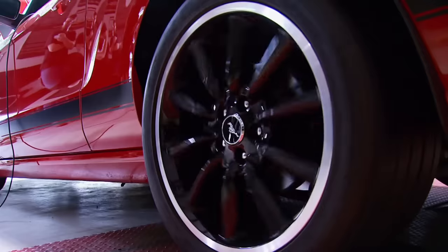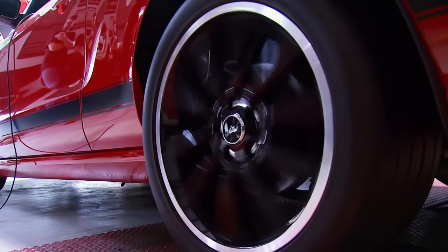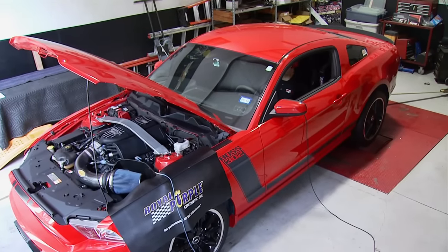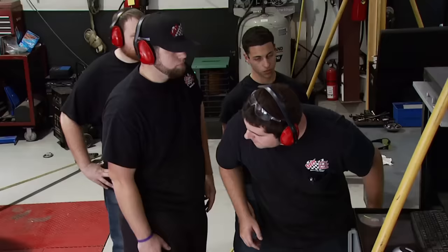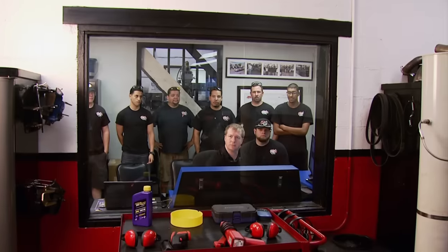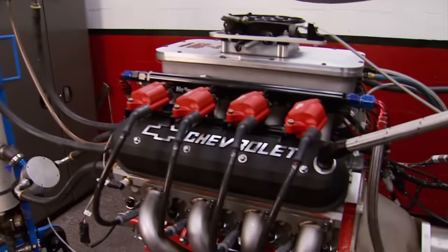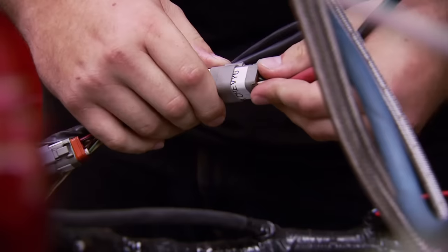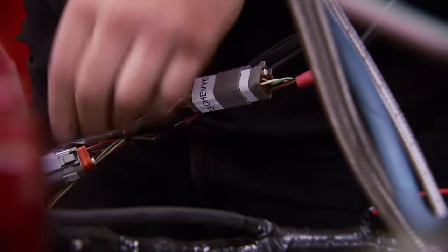What makes this so great is that each student is allowed to have a project. It's something special when it's your own and it fires up on that dyno and you see good numbers. Students also get all the hands-on experience they need to operate an engine dyno — they learn how to hook the engine up on the stand, connect all the wiring and plumbing, and then come in and learn how to make a dyno pull.